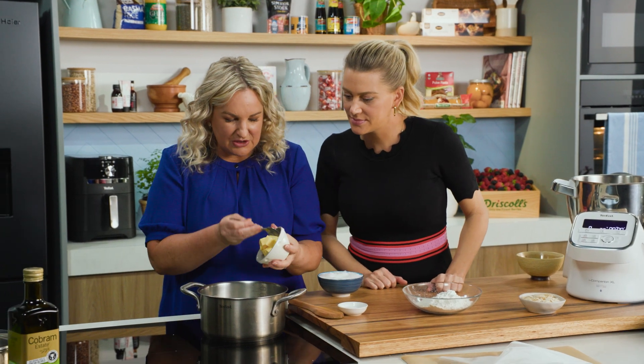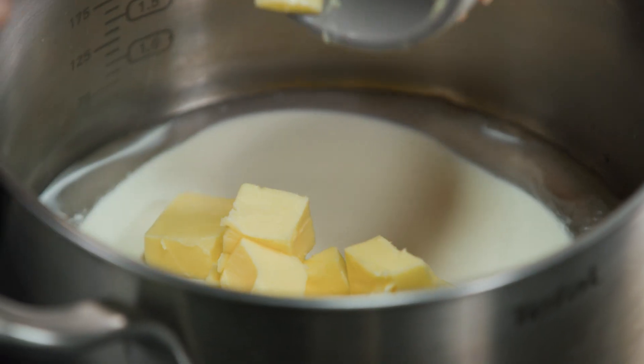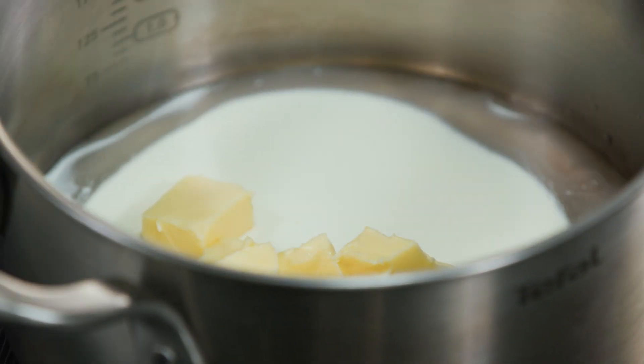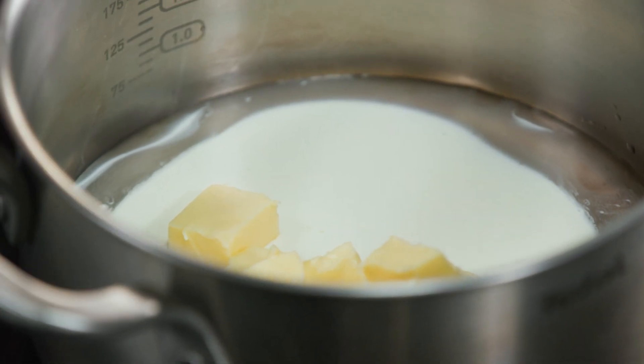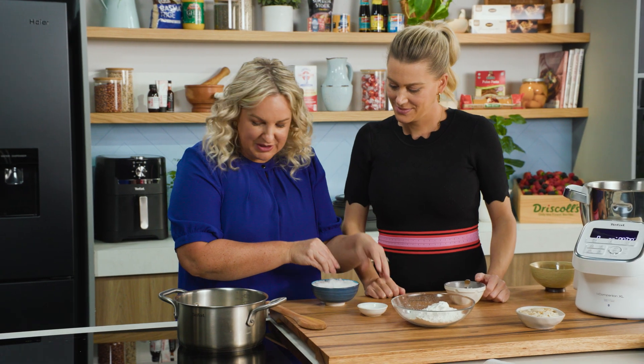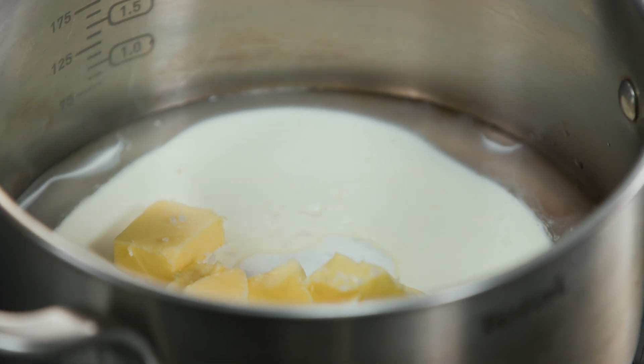Butter — I use unsalted butter. I always use unsalted for baking and cooking, but if I've got a beautiful loaf of bread, I use my salted butter. Then sugar and a generous pinch of sea salt. Turn that on and bring it to the boil.